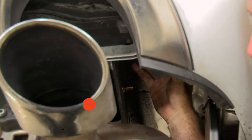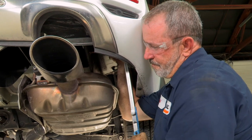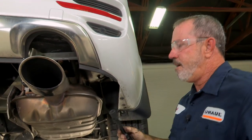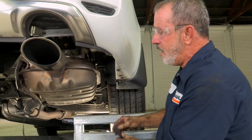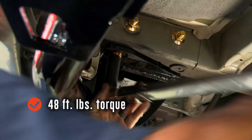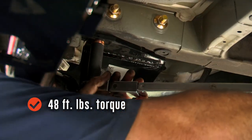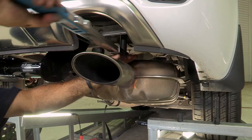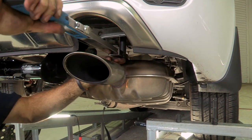There's our click on the most rearward bolt, and there's our click on the forward bolt. Now we're going to switch over to a 17 millimeter socket to tighten our M10 bolts and change our torque to 48 foot-pounds — starting with the driver's side, then moving over to the passenger side above the exhaust.